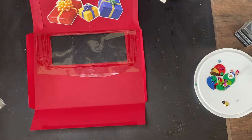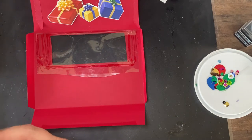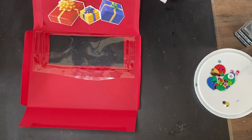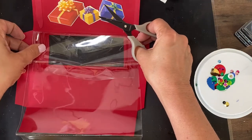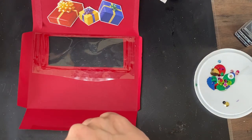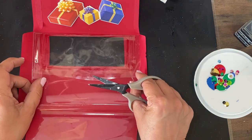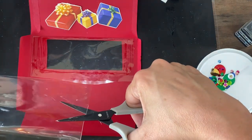Now we need to put the other piece of cellophane on there and that one also needs to be a little bit bigger. I'm probably going to have to cut it like this. I really cut that close, so we're going to have to do a straight stitch and we'll see what happens.